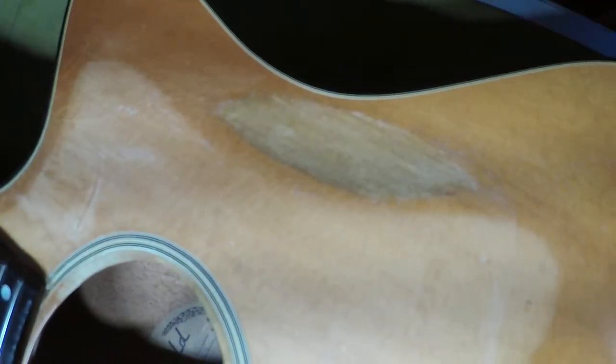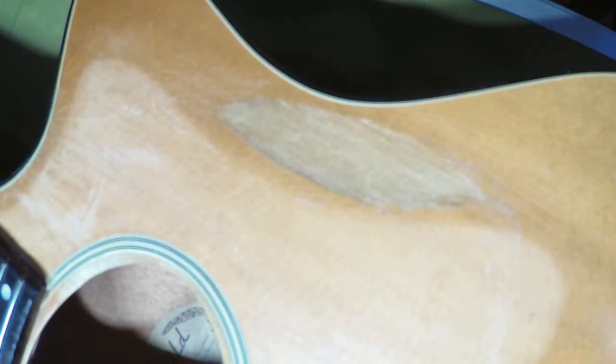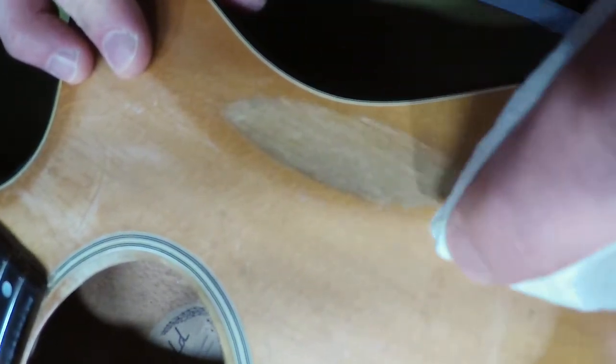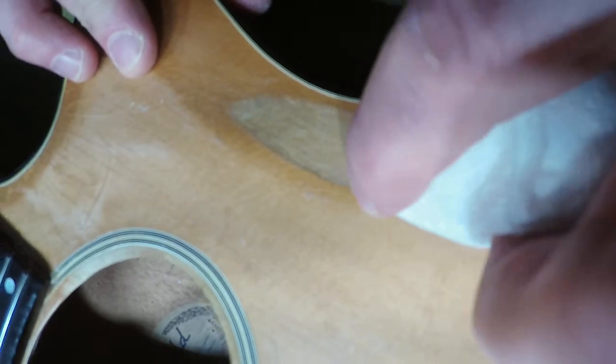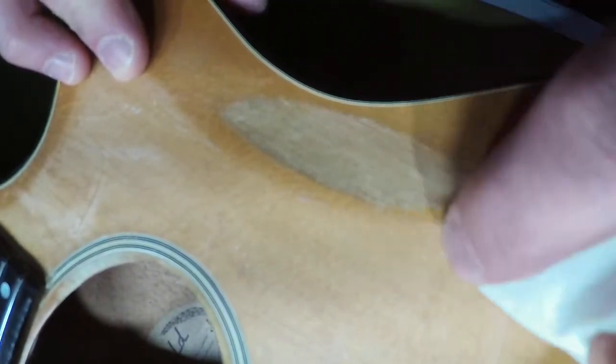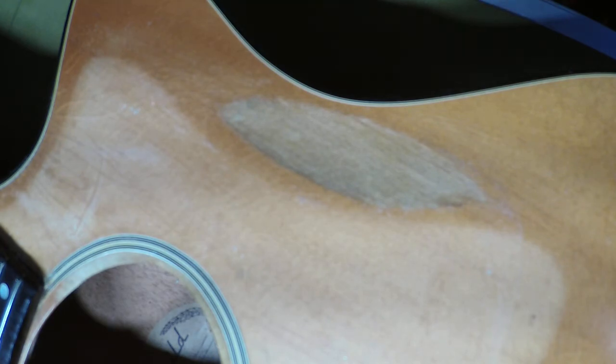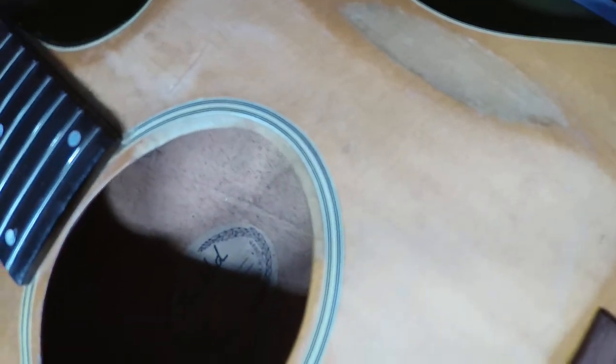I'm just going to take a paper towel. It's not going to match up perfectly, but it's a big divot in the guitar so nothing's going to match that perfectly. It looks kind of cool — we just want to preserve that wood. I also did some in the sound hole where it had a lot of pick damage right in this area here.